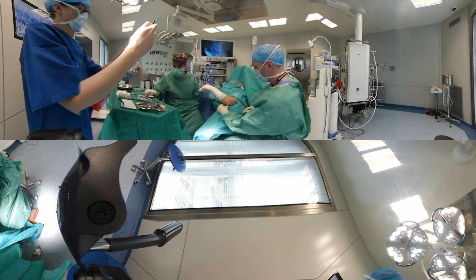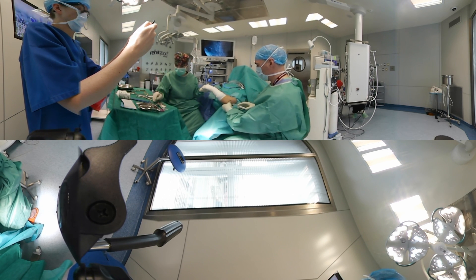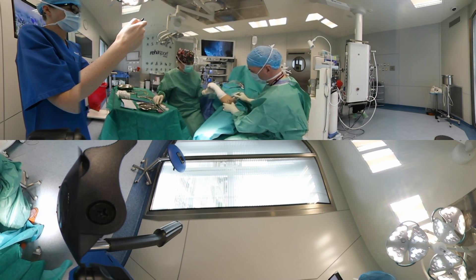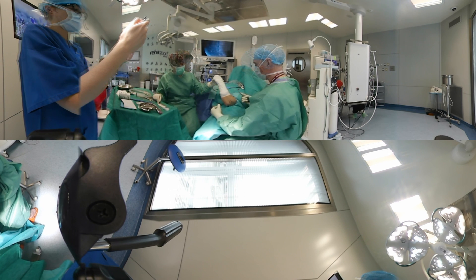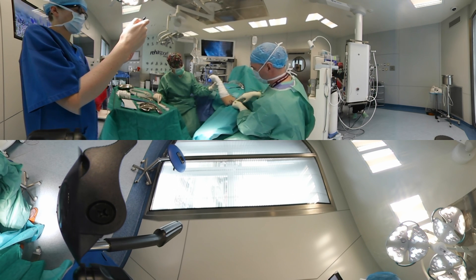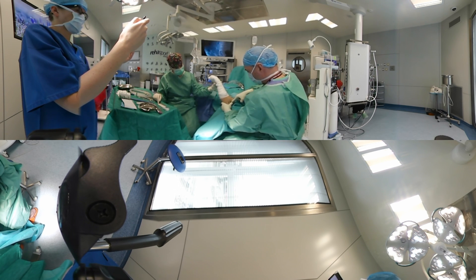The elbow joint is injected with 10 ml saline to expand the capsule. Skin is incised at the mid-lateral portal. The elbow is positioned in 90 degrees flexion and the forearm fully pronated. The probe is introduced sliding on the anterior surface of the distal humerus through the capsule.